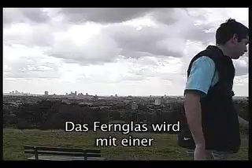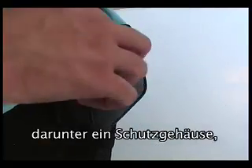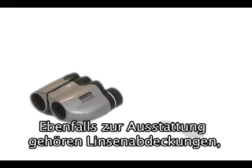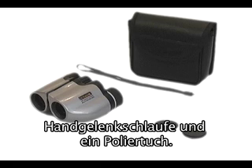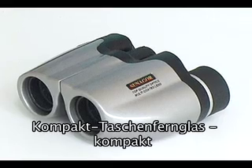They come with a selection of useful accessories including a protective case that can be attached to your belt. Also included are lens caps, a protective case, wrist strap and a polishing cloth.